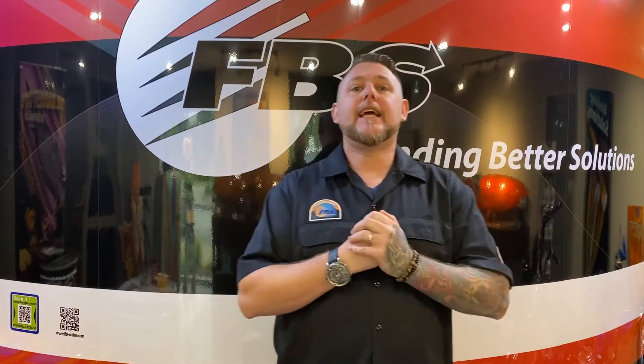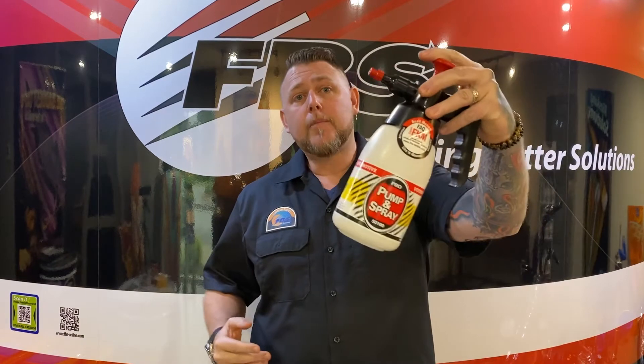What's up guys? Dan Fontaine, Trigger Man Paint, Mr. A.K.A. FBS. We're going to talk about something really important today that a lot of you need to know: chemical pump sprayers.